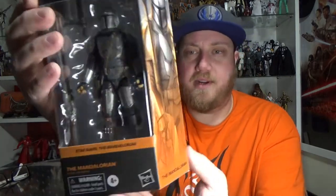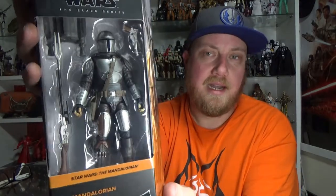Hey Star Wars fans and collectors, Jesse here. Welcome back to another Star Wars The Black Series action figure review. Just got this one today — the Mandalorian in his Beskar armor from basically the finale of season one.